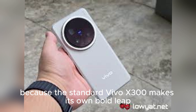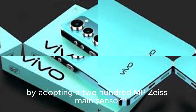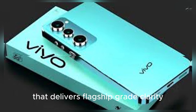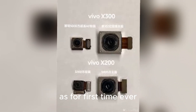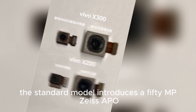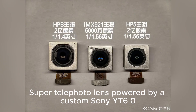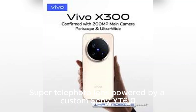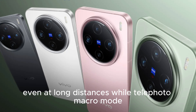Vivo didn't stop there, because the standard Vivo X300 makes its own bold leap by adopting a 200MP Zeiss main sensor that delivers flagship-grade clarity. A real surprise is the telephoto system — for the first time ever, the standard model introduces a 50MP Zeiss APO Super Periscope Telephoto Lens powered by a custom Sony OYT-602 sensor that minimizes chromatic aberration and light dispersion with Zeiss T* Coating.